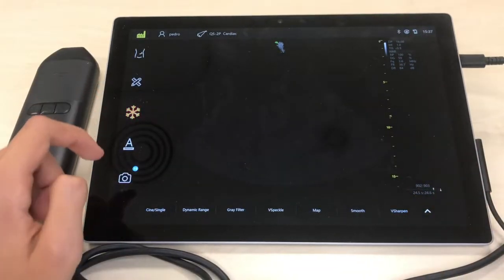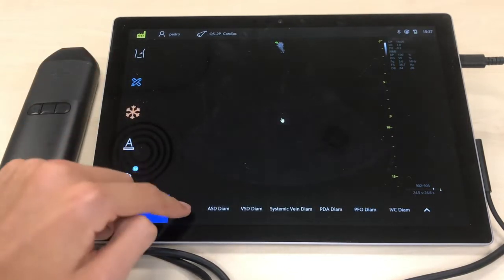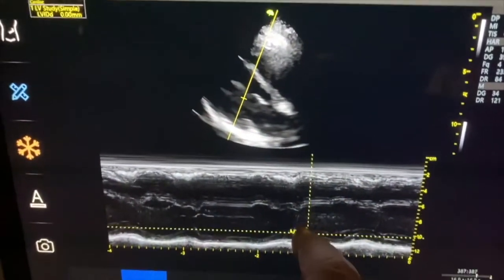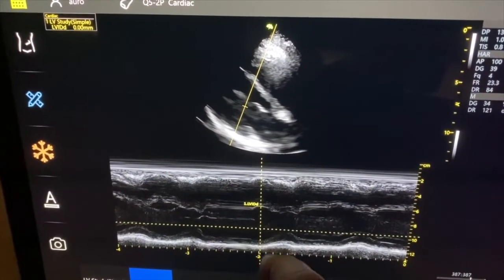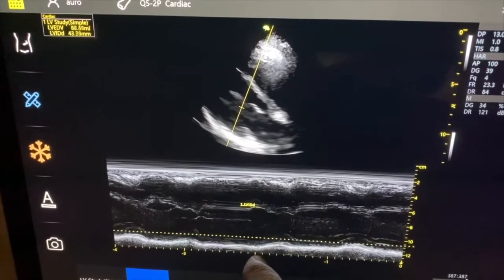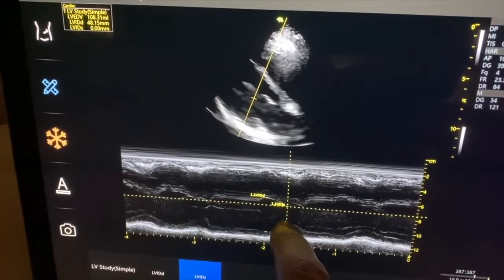The center bar freezes the image and displays some interesting tools such as those to measure distance, areas, and even calculate ejection fraction and more. Here you're seeing an M-mode image with the measurement of ejection fraction using the septal and posterior walls of the left ventricle in both systolic and diastolic phases.